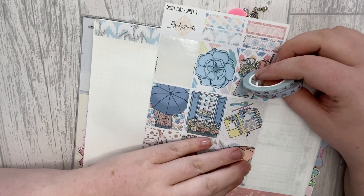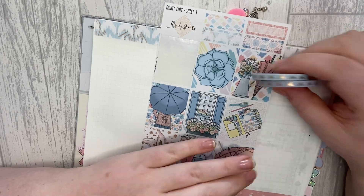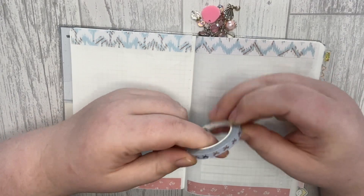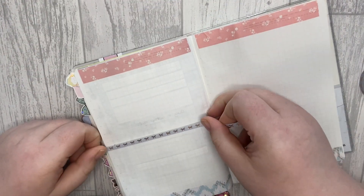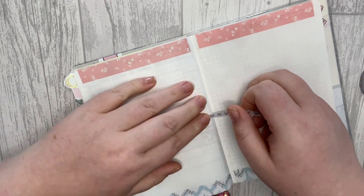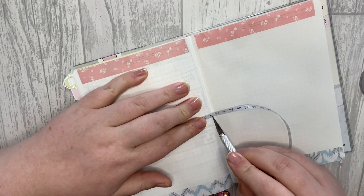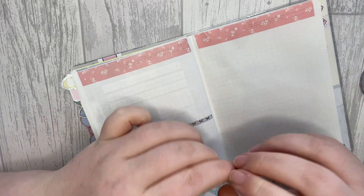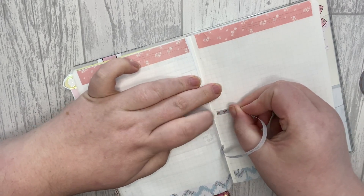I feel like either of those would go, so let's go for the cooler tone. I'm going to add some rose gold into this spread just because I'm feeling it. I'm definitely feeling my rose gold lately — it was always my least favourite foil but I don't know what happened, I just fell in love with it.